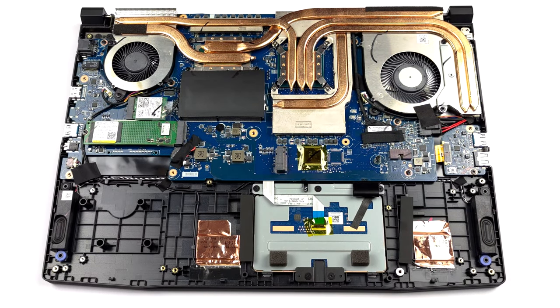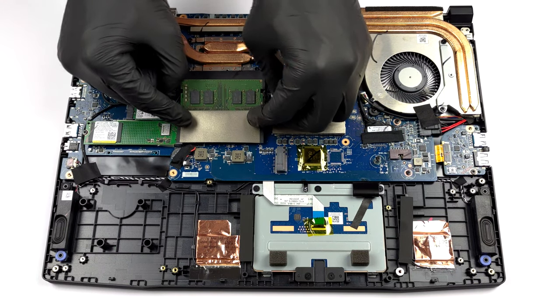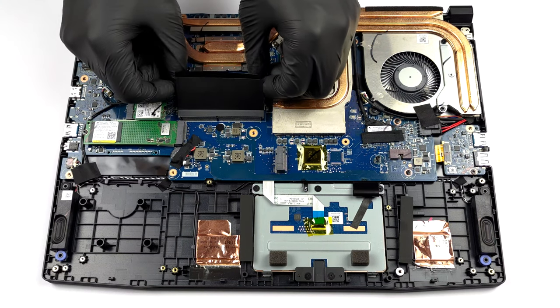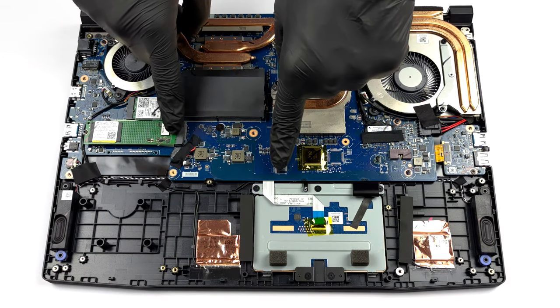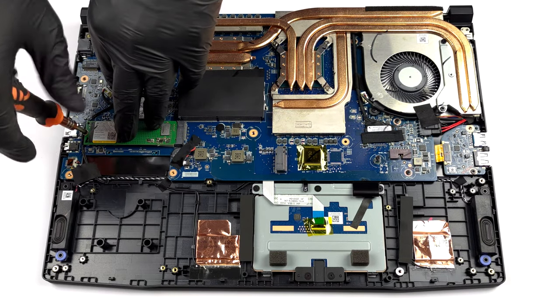The upgrade options here are pretty good. You get 2 RAM SODIMM slots for up to 64GB of DDR4 memory, working in dual channel mode. Storage wise, you get 2 M.2 PCIe x4 slots that support Gen 4 drives.